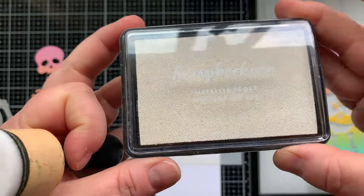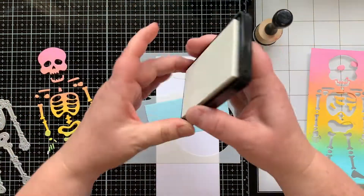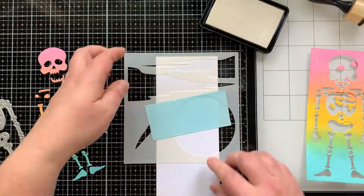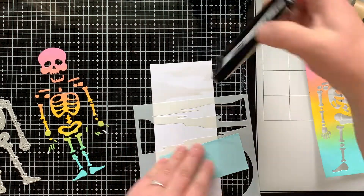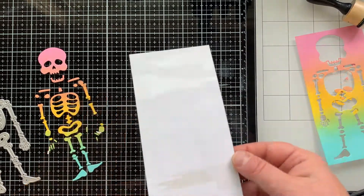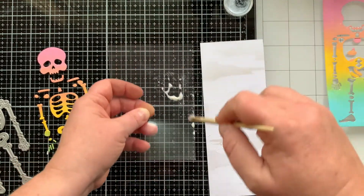I needed somewhere to stick down my first skeleton, so I'm going to create a background with Metallic Frost ink and this brand new stencil set called October Sky. It has these wispy Halloween-y clouds, but I wanted my background to be really subtle. This ink is iridescent and pearlized — it's gorgeous. I'm moving my stencil down the paper, and I decided to just take my stamp pad directly to the paper, and look at that fun background!